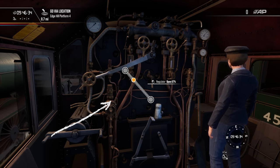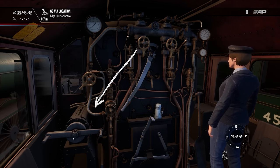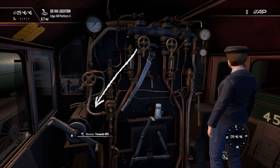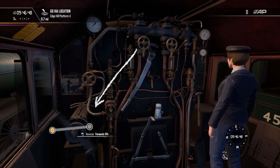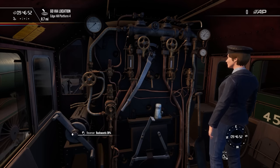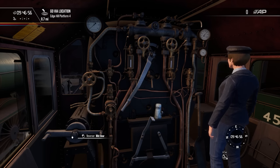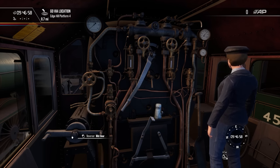This is the regulator and is part of your speed controls. You move it by pulling it up to apply more power and down to apply less. The reverser or cutoff is the other key part of your speed controls and also sets the direction the locomotive will move. You operate it by rotating it clockwise to go forwards and anti-clockwise for backwards. A setting of 75% is fully forward and minus 75% is fully backwards.